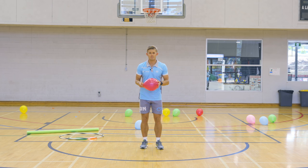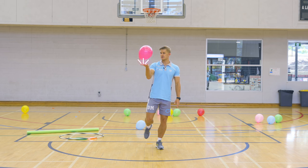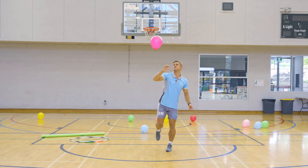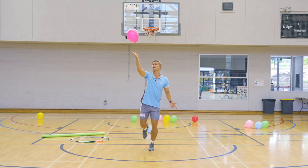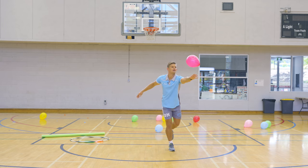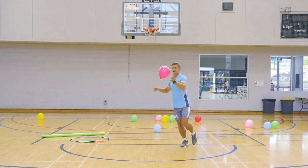Now you've got to try just tapping the balloon up with one hand whilst balancing on the other leg. Balance on your left leg, meaning you can only use your right hand to tap it up. If you have to move around you can hop — just try and stay on one leg. If you're getting good at that, you can switch legs: go on your right leg and use your left hand.